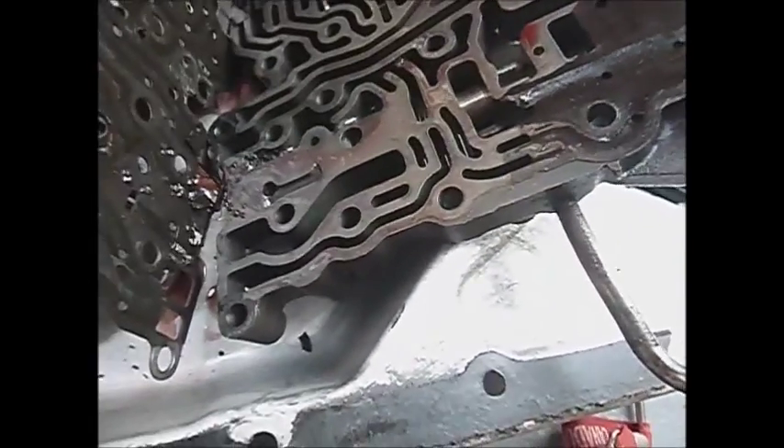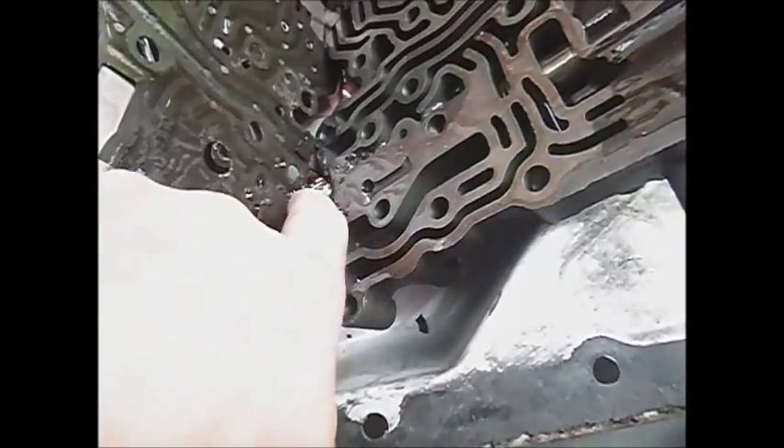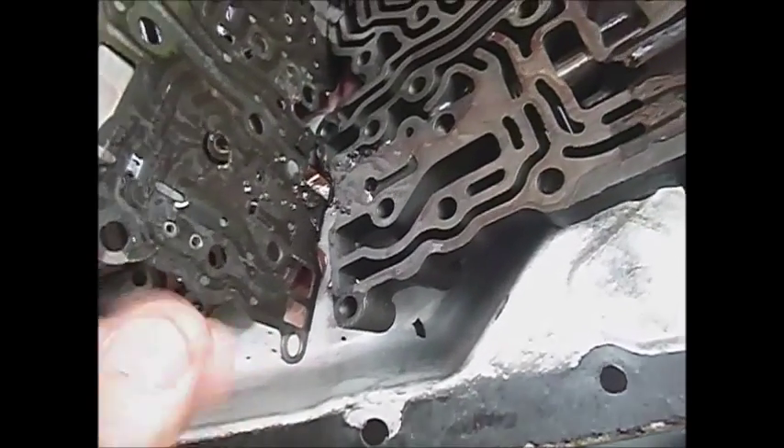It had some water in it at one point in its life. We'll take a closer examination of these parts, but it looks like they might actually be reverse clutch material from that clutch plate that I saw was deteriorated. We'll take it from there and see what happens.